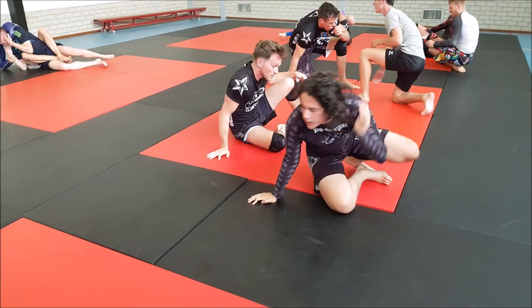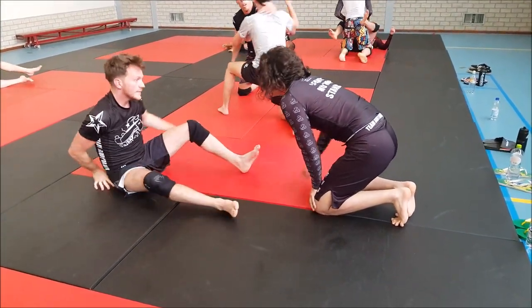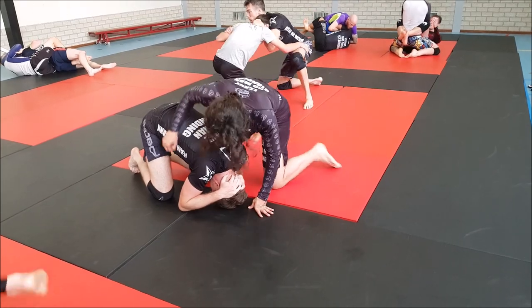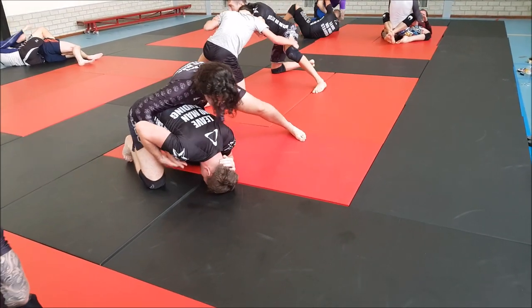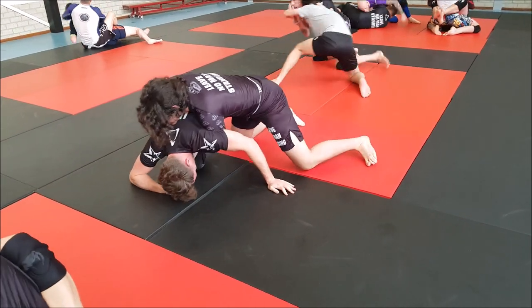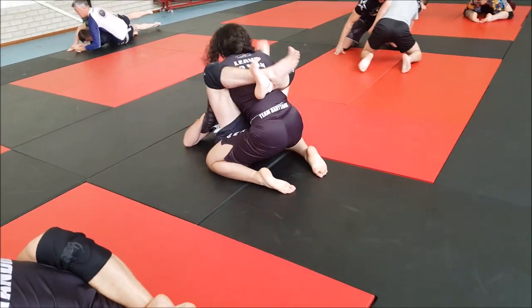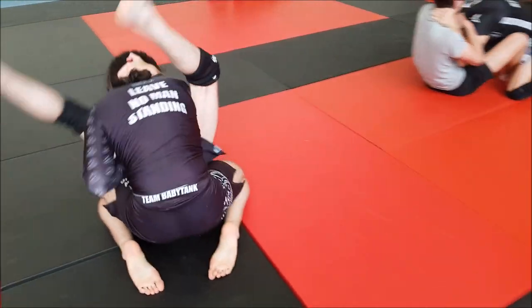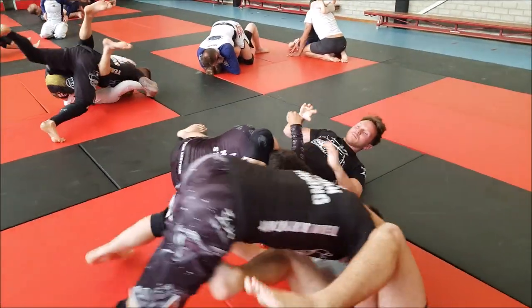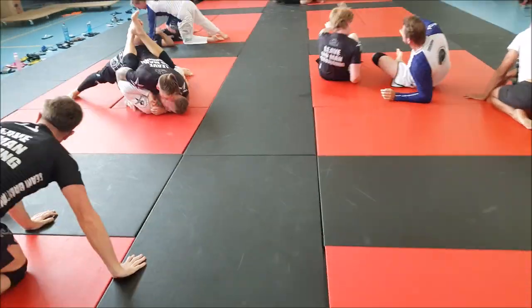Nice setup there, but I think if Sebastian moved a little bit more it would have been much harder. Now they start from turtle position. Sebastian is working right into the trap - he should have gone behind the hip instead of walking towards the head. He ends up in the guard, the arm gets trapped, and he gets stuck in a triangle. That's just basic mistakes, but you'll learn from it.